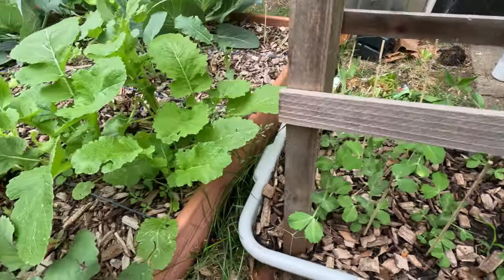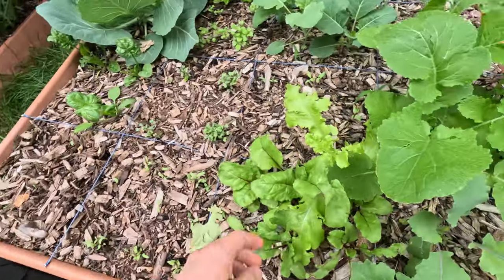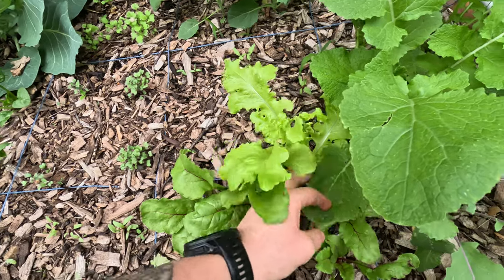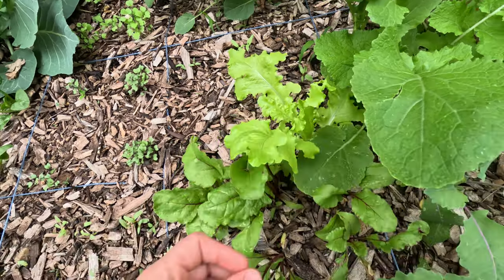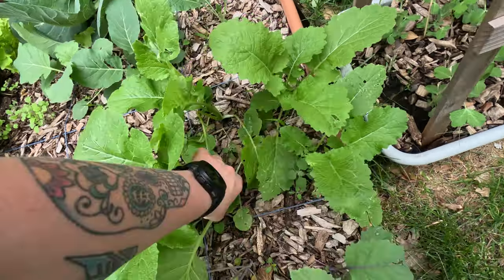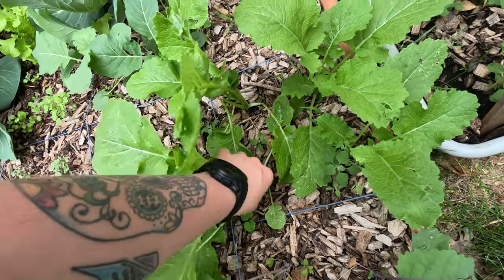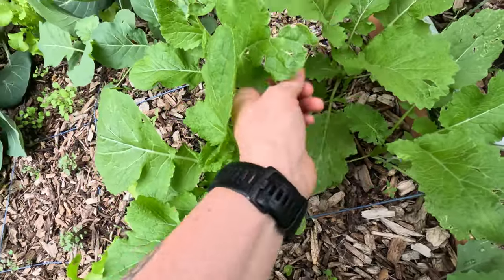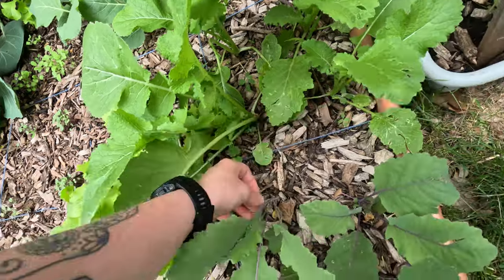The peas are going to start climbing here soon — they're touching each other, oh my gosh, I cannot wait to have some peas. Here are our beets and somehow a lettuce seed snuck in because there's just a head of lettuce right there. The turnips are like getting huge — I didn't know turnips could get this big.